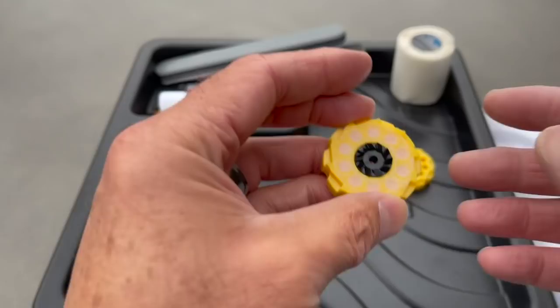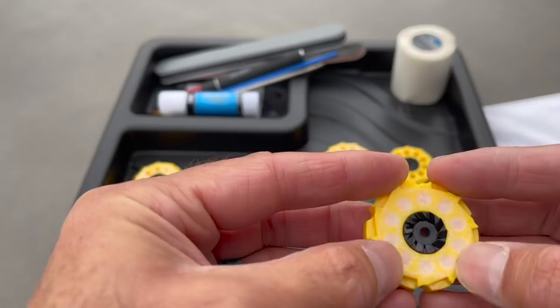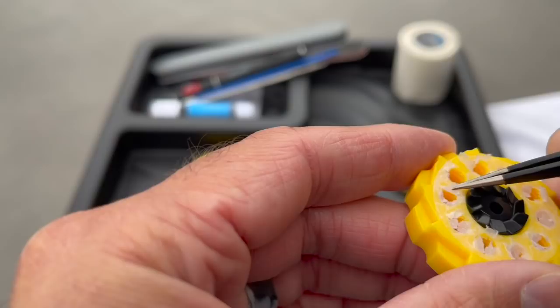So we have our fully loaded factory shredder cartridge here. You can see that I use a very thin paper with an adhesive, and here is a fired cartridge. You can see how fine the paper is.